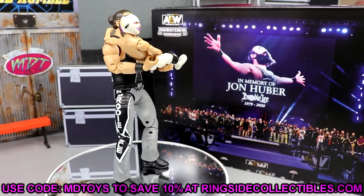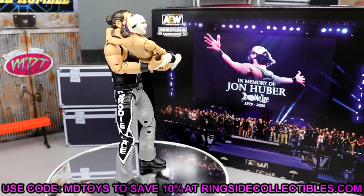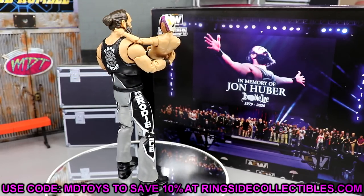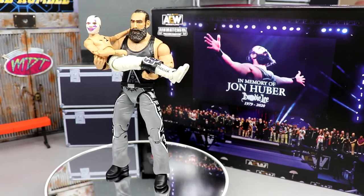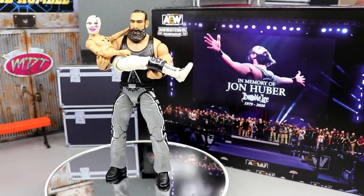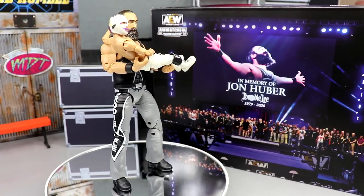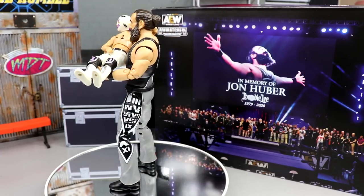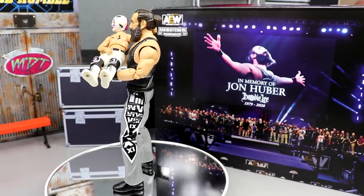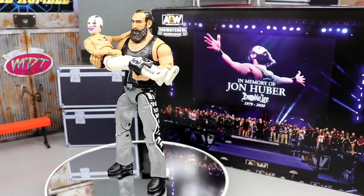I would have loved a different variation of Brodie Lee — maybe in the suit — but to have another opportunity to get Brodie Lee in the collection and a one-of-a-kind figure of his son like this is just so cool and cannot be replicated. It's a beautiful tribute. Rest in peace to the legend. Let me know your thoughts in the comments below — I say it's worth a grab on historic value alone and as a one-of-a-kind item. It's essentially the first wrestling action figure of a kid ever. Subscribe, follow me on Instagram, Twitter, and TikTok at My Damn Toys — I'll see you next time.